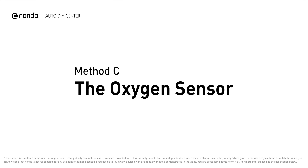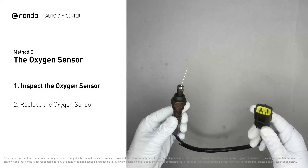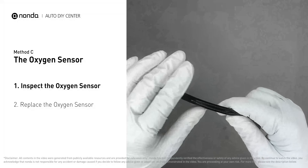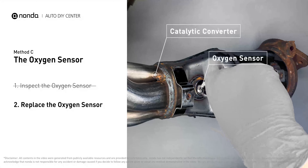Method C: the oxygen sensor. This oxygen sensor is located right after the catalytic converter. Bank one is on the side with cylinder number one. Sensor number two is usually the downstream oxygen sensor behind the converter. Visually check the oxygen sensor's electrical connections, wire harness, and metal tabs for any damages. If damages are found, replace the oxygen sensor.